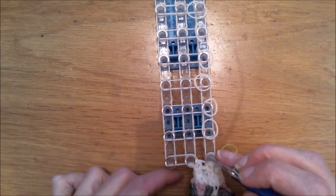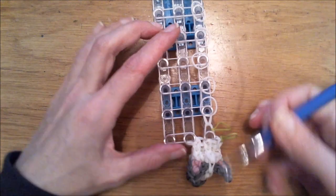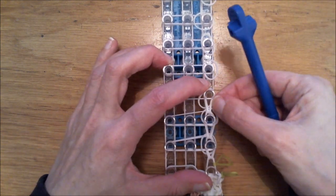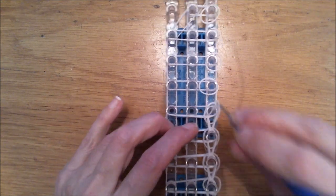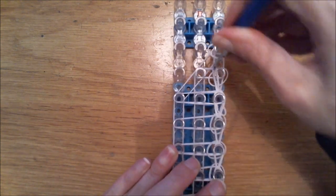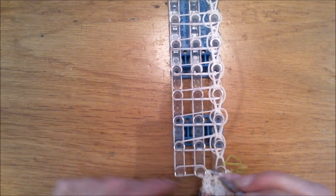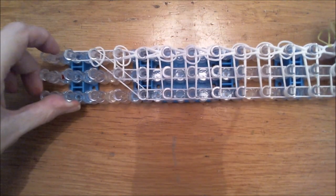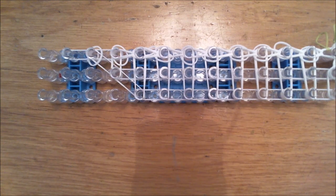We can already loom right now. Go behind this neck and loom up, almost until the end. Pretend those loose bands aren't there and simply let them be. Go behind the horizontal bands and loom over. Loom one step further and stop after this one, because we need to loom diagonally first before we can close this off. We can actually already attach the legs if you want to.